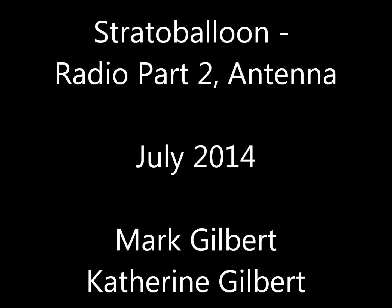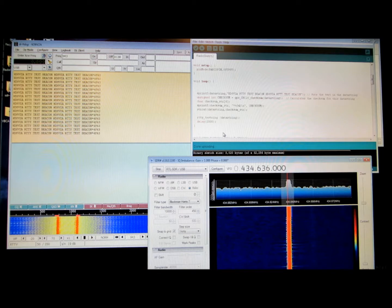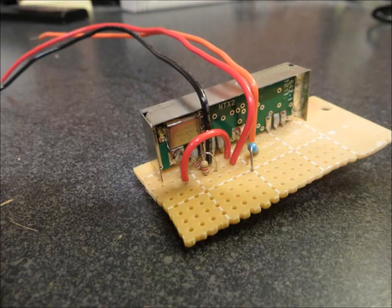In our last podcast, we got the Radiometrix NTX2 transmitter functioning, and worked out the kinks on the receiving end using SDR-Sharp and DL-FL-Digi. The NTX2 can transmit without an external antenna attached, and up until this point that's exactly what we've been doing. However, that won't work for us in flight. We needed to get an external antenna on it. In this episode, I'll go over what I had to do to get an external antenna built and attached to the NTX2, and then get the transmitter board attached to the rest of the instrument pack.